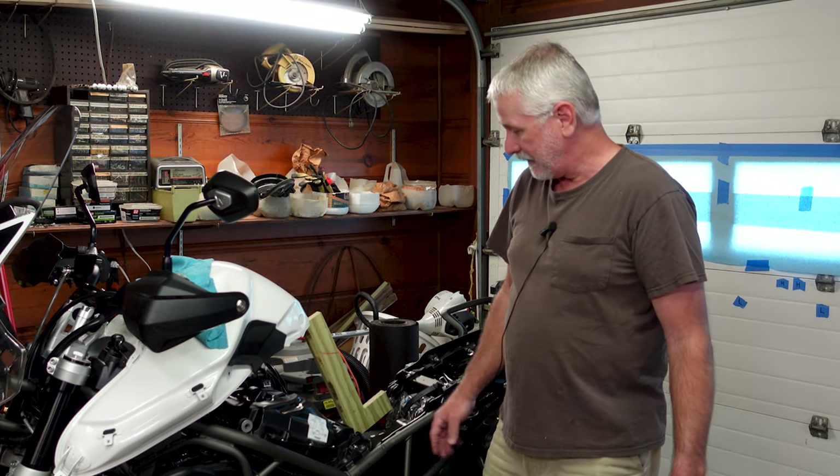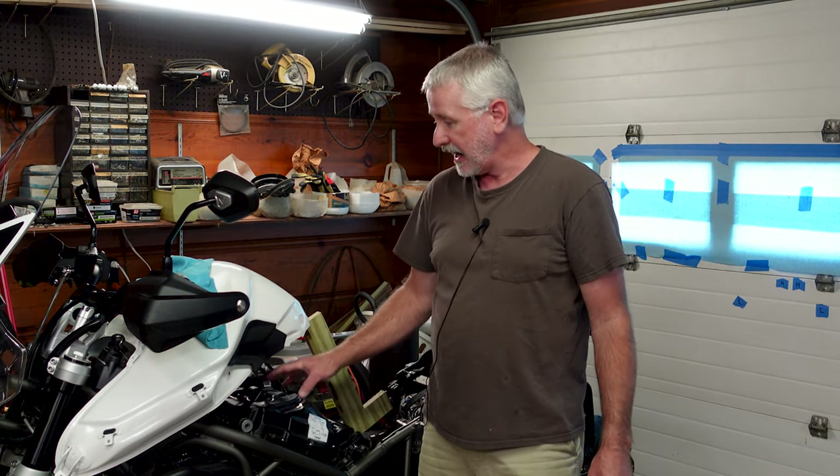You can see I've already got the fairings off and the tank is up, exposing the breather housing. If you need to know how to do that, I've got another video that shows taking the fairings off and getting the tank up — I'll put a link in the description below. But today we're just going to move on from here and get these throttle bodies synced up.